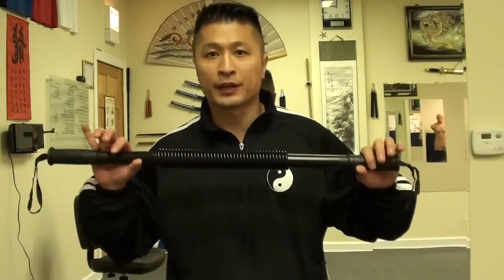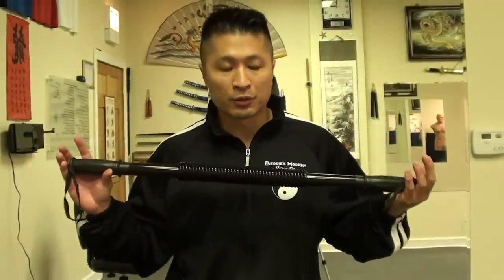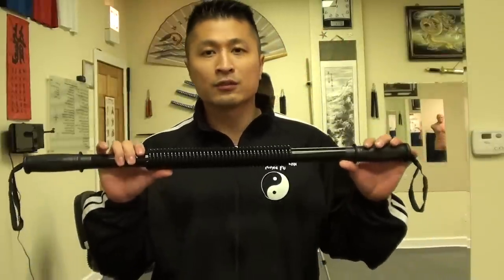In this video I want to speak about the downfalls of the power twister — it's a clear downfall that I'll illustrate. The problem is that the power twister is a spring, and this spring is not reliable or consistent. Say you do 50 today and 60 tomorrow — you think you got stronger, but in actuality you might not have. It's just that the spring got weaker, and that's why you're able to do more.